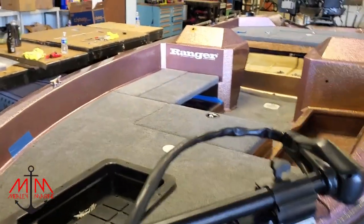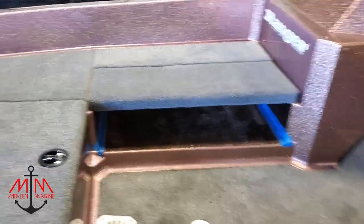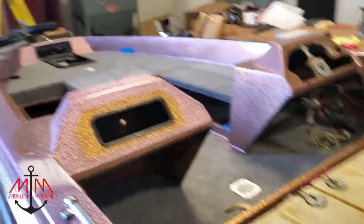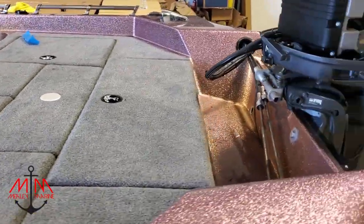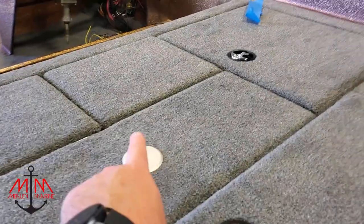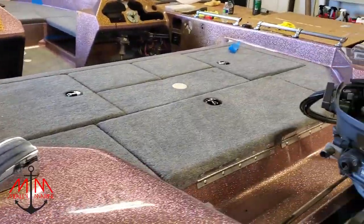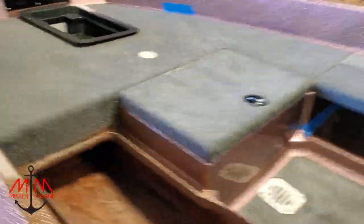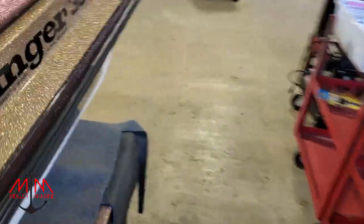There she is — looking so good. We got pretty much all the carpet on except for one lid. All the lids are on, everything's going together, just need to do a little work on the latches. Those little silver discs in the deck are seat post plugs — you can get them on our website. For a Ranger boat you want the 1.77 inch plug; for most other boats, nine times out of ten you want the 0.75 inch plug. They come in different colors to match your boat.